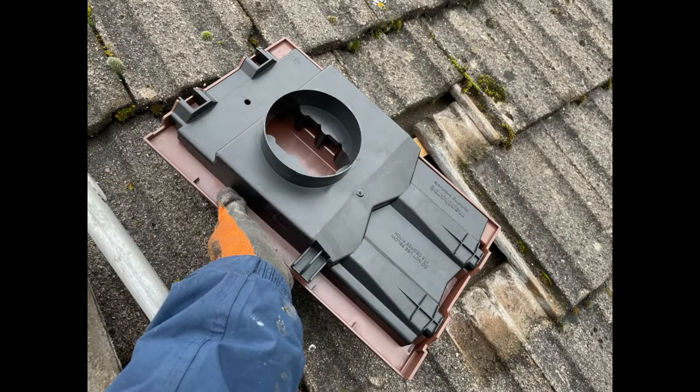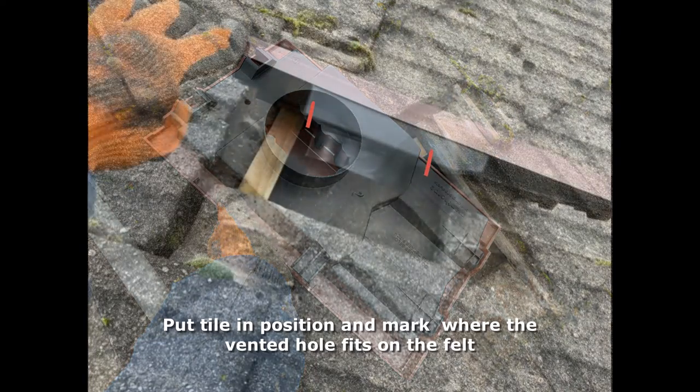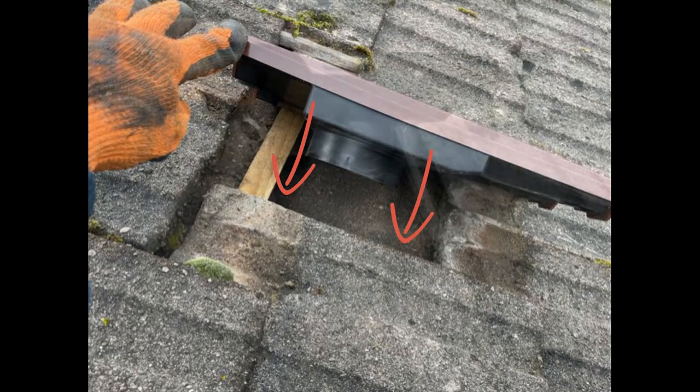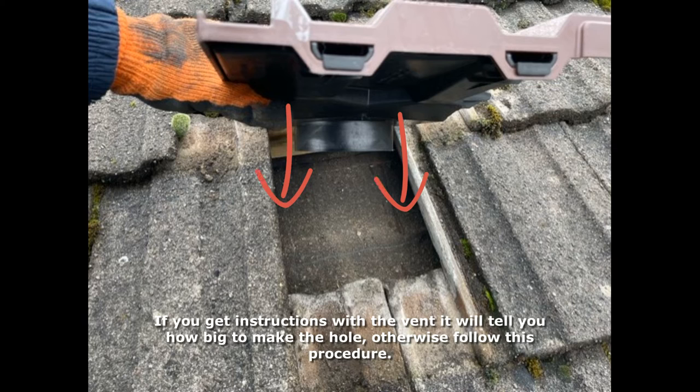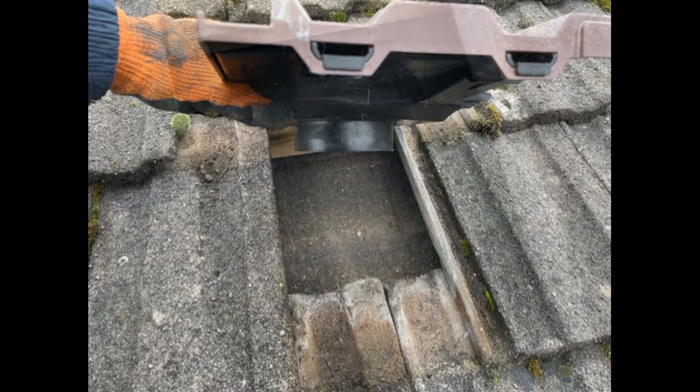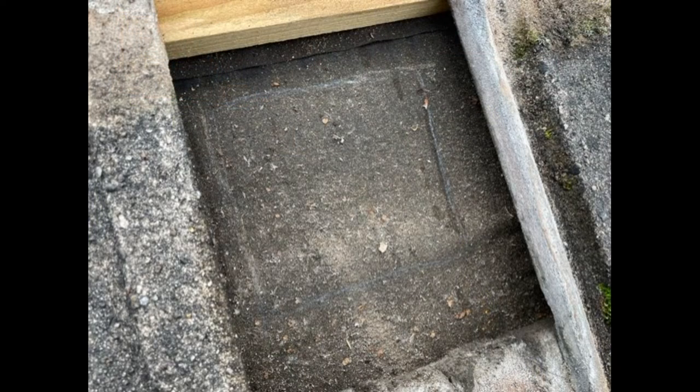As gone over before, there is the rounded area on the back of the tile which we need to cut a hole in the felt this size, so that area can penetrate into the loft space. Sometimes this is a rectangular shape — it depends what kind of vent you've got — but whatever it is, mark out top, bottom, and the two sides on your felt in pencil, ready for cutting. If when you expose this area after removing the roof tile you can feel a wooden rafter obstructing where the vent would go, you're going to have to fit the vent in a tile either to the left or to the right, because you can't fit the protruded section into a rafter.